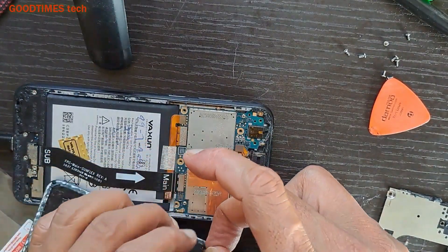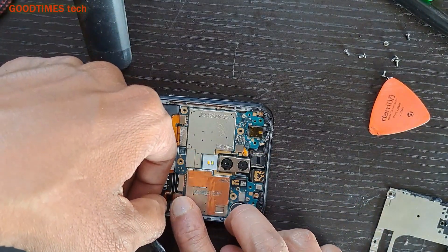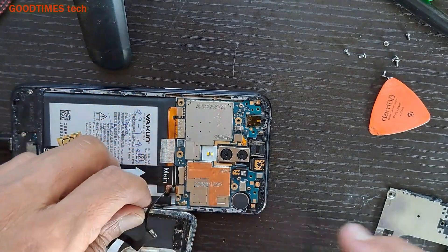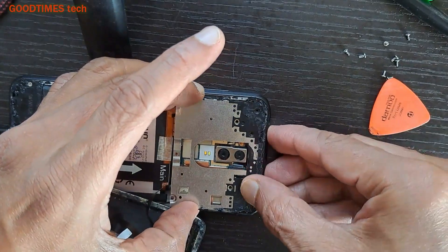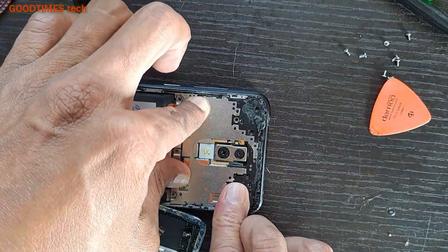First, connect the fingerprint FPC cable. Now press the main board bracket into place — it has grooves all around.